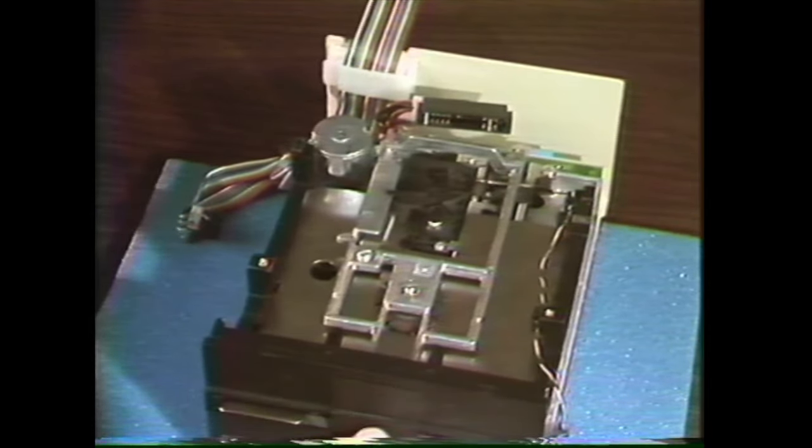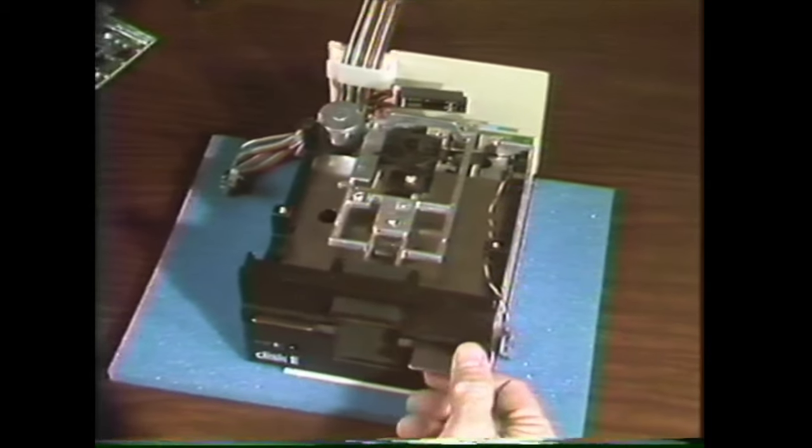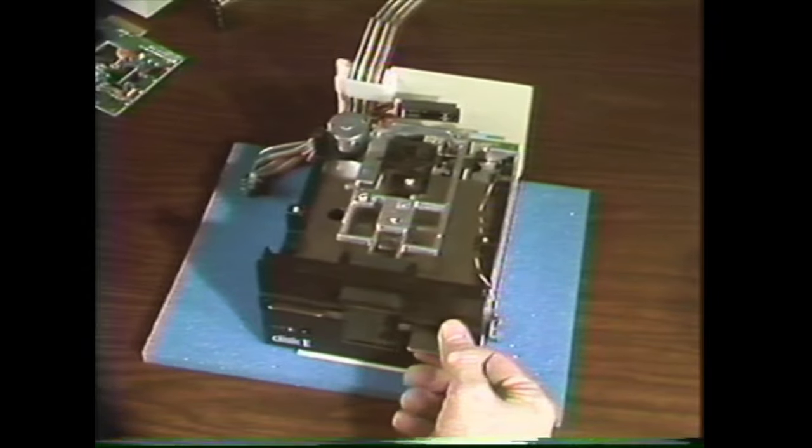That's all there is to that. Now you're ready to practice adjusting the stop guide. Stop the tape, eject it without rewinding, and take it to your station.